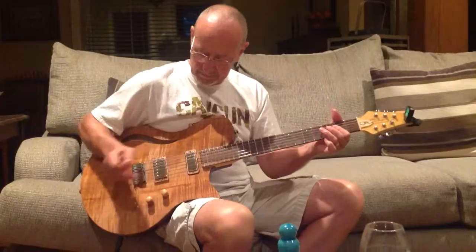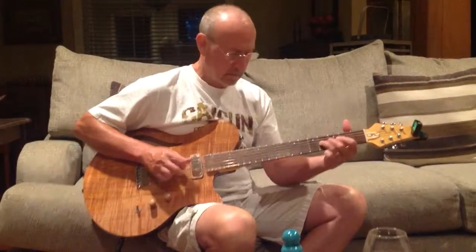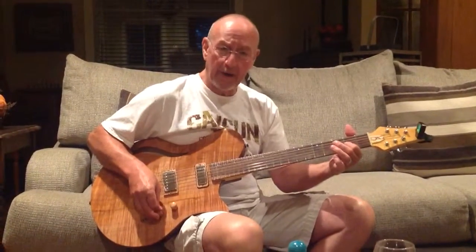Back to the jazz. It's your finger-style playing.